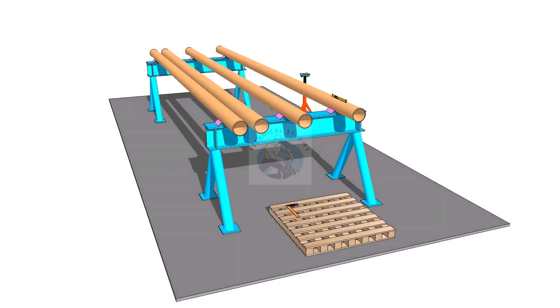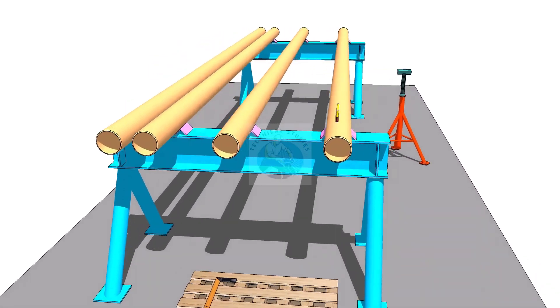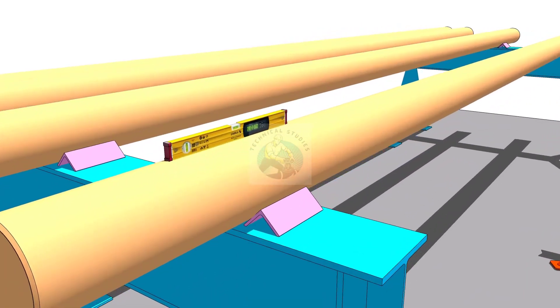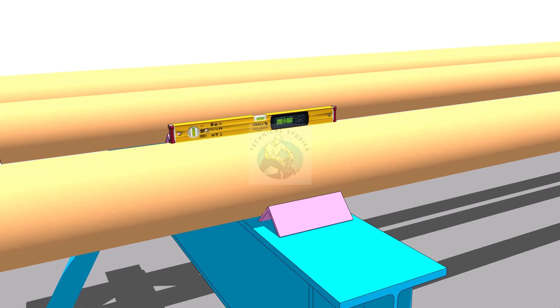In this video, we will learn how to fit up a flange on a random pipe. Put the pipe on stands and level it, but a perfect leveling is not required.